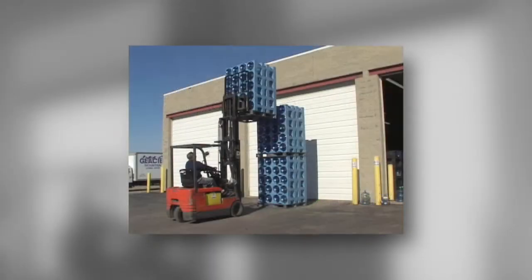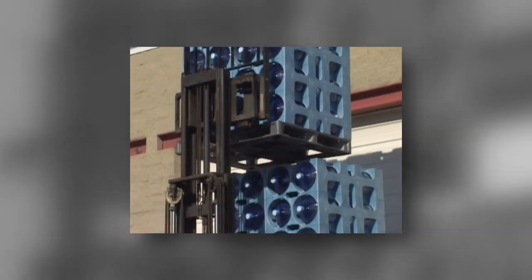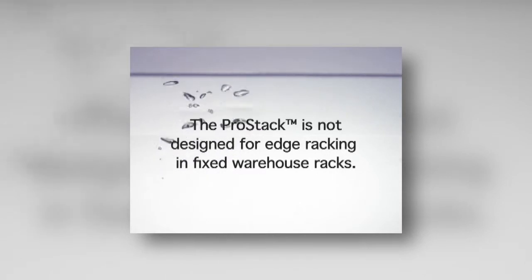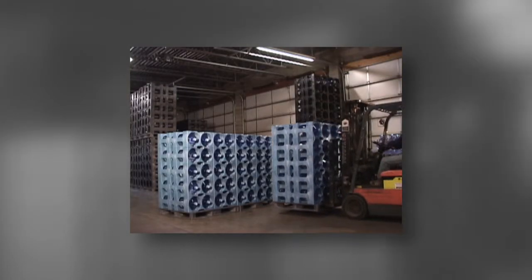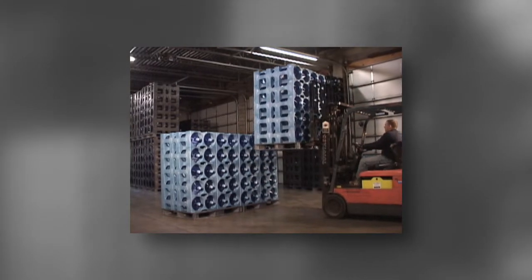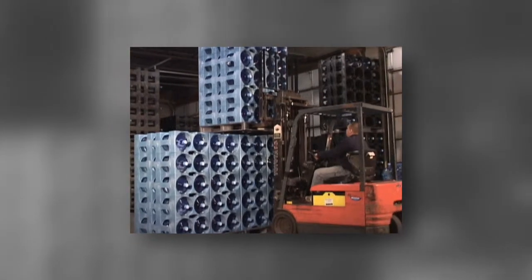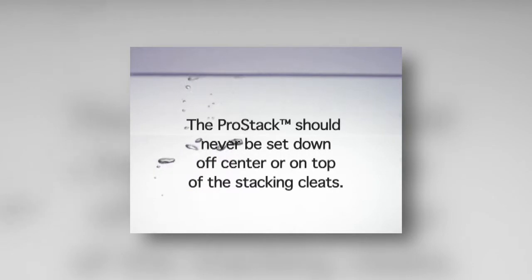The ProStack rack system is designed to stack three racks high, each five layers or 15 bottles high, with full product on itself only. The ProStack is not designed for edge racking in fixed warehouse racks and should never be used in edge racking systems. Forklift operators should always line up the forklift and rack right to left before lifting the ProStack up to be stacked upon another rack. The racks must be at least two inches above the lower rack to avoid interference with the stacking cleats on the rack below it. The ProStack should never be set down off center or on top of the stacking cleats.